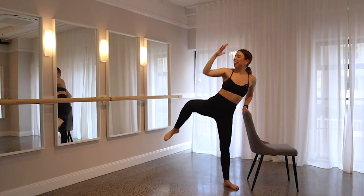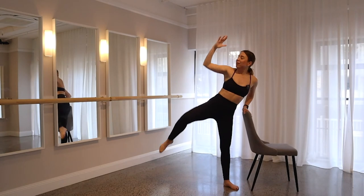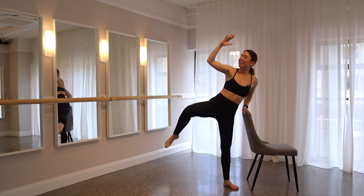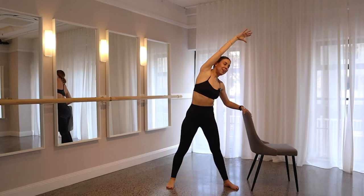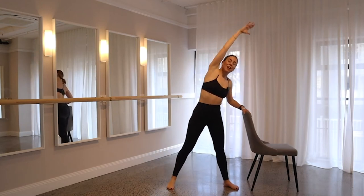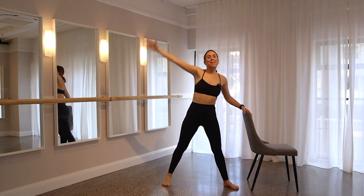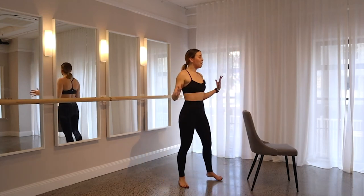Working into that right oblique — keep your left leg nice and straight. Every time you bring your elbow in, think of that rib and hip connection shrinking — pull in and reach out. Heart rate should be getting up now. Let's go for another eight, seven, nearly there, six, squeeze into that oblique, five, four, three, two, and last one. Come all the way up — give your legs, arms, obliques a shake.